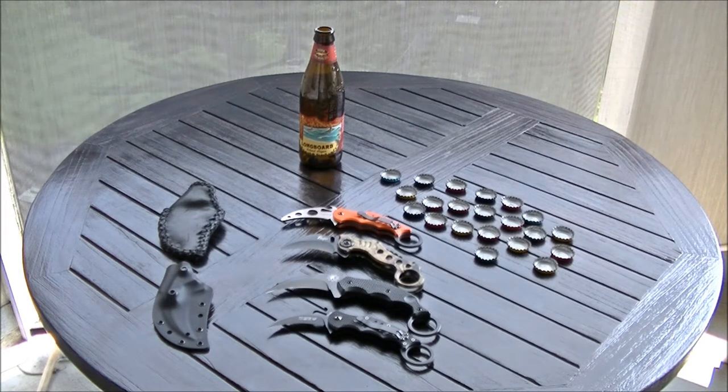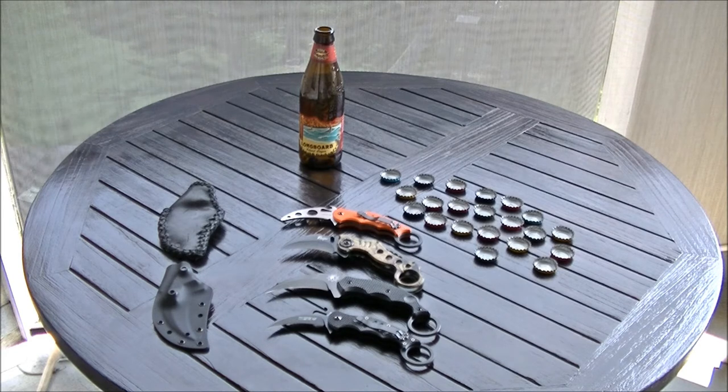I'm going to do a quick review on all of these things, all these Fistful of Carambits, and try to illuminate the differences. They're all very good knives.